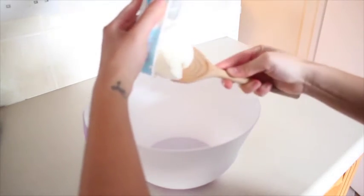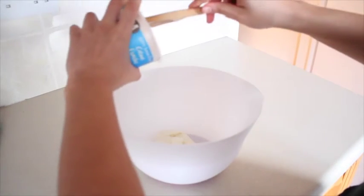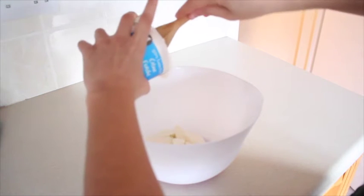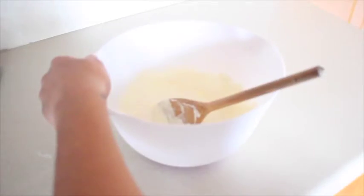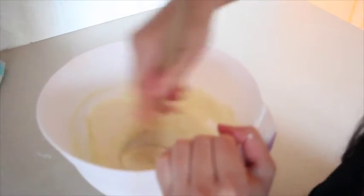Luego le agregué el queso crema — yo utilicé un poquito menos de la mitad del paquete. Como les dije les voy a escribir abajo todo. Van a utilizar exactamente la misma cantidad de queso crema y de crema de leche. Luego le introduje la leche condensada, que es al gusto — vayan probando y si está lo suficientemente dulce ahí está bien. Les aconsejaría no dejarlo muy dulce. Luego le echamos dos chorritos de esencia de vainilla y mezclamos muy bien todo.